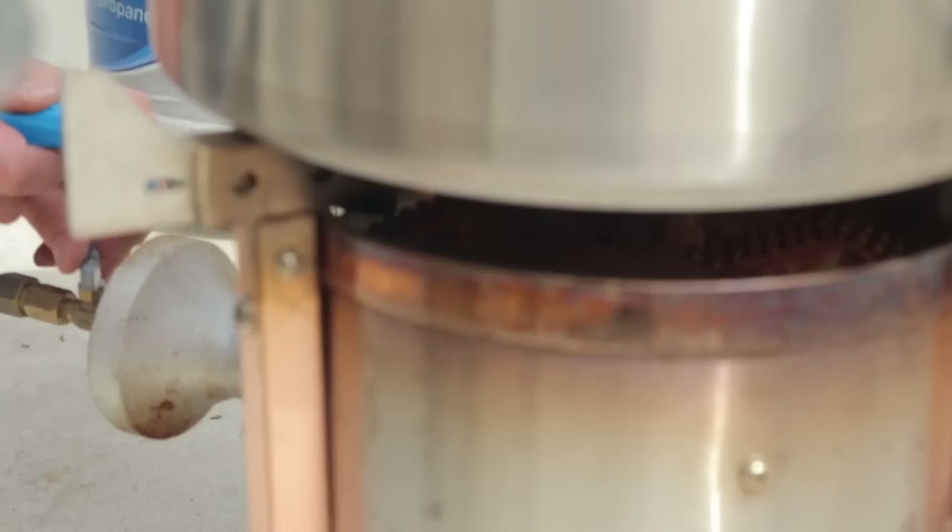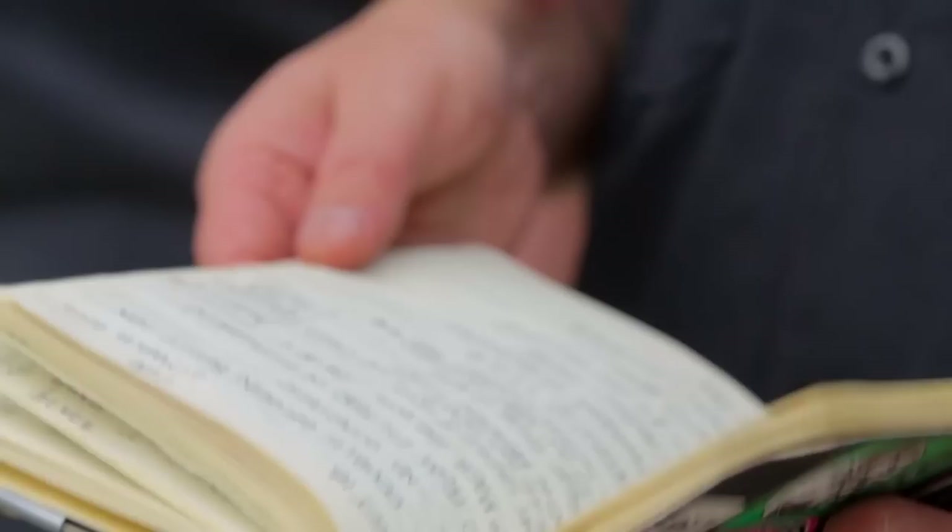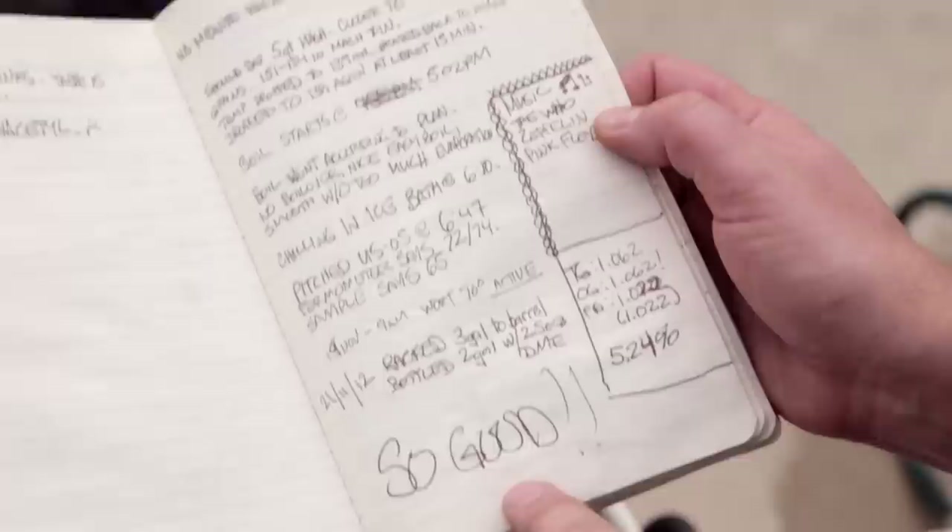19 ounces of hops in five gallons of beer. So Will, what do you got going on there? This is my brew journal. I think keeping really good comprehensive notes is a really important part of the brewing process. It lets me know if I made a mistake or if something happened that was a little off-recipe and ended up being really great, so I know exactly what happened. It's a great tool for being consistent — you can go back and figure out why this worked or why that didn't.